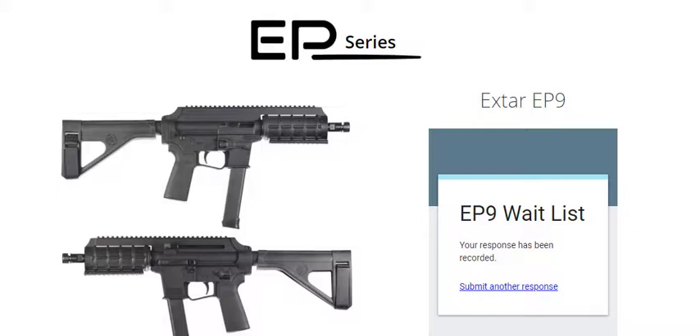Hey everybody, welcome back to my channel. My name is Riley, and in this video I'm just going to be showing you guys an awesome new pistol that came out.